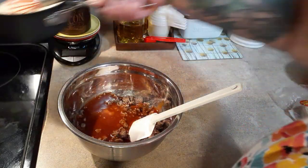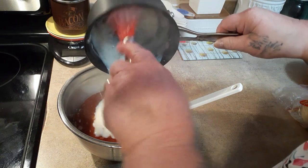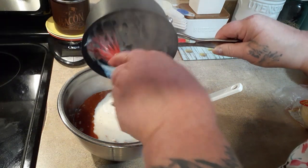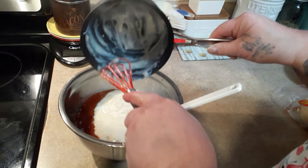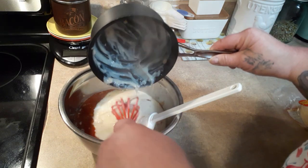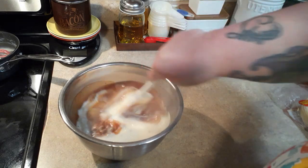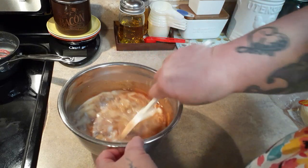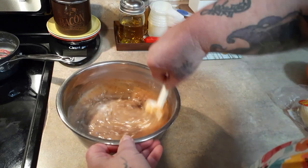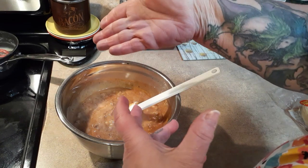Then we add our can of enchilada sauce — I'm using mild Old El Paso — and our cream of chicken soup. This homemade version is a little looser than a canned soup, so if you use canned I'd add just a touch of water to loosen it up before adding the hamburger and enchilada sauce. I like it thin like that since we're going to spread it.